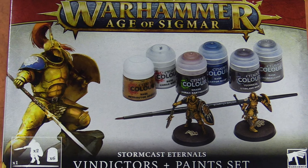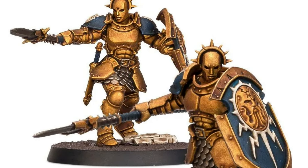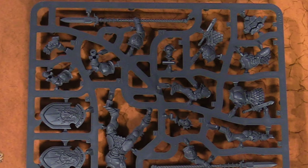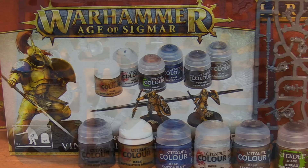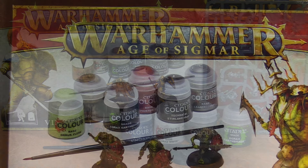They come with models and also some paint. You get a fancy tray for your paints — these look like the standard little paint pots, but they're a little different. These are 12 milliliter paint pots. For the Stormcast set, you get a Stormcast sprue, bases, and all that good stuff, plus a starter paintbrush.